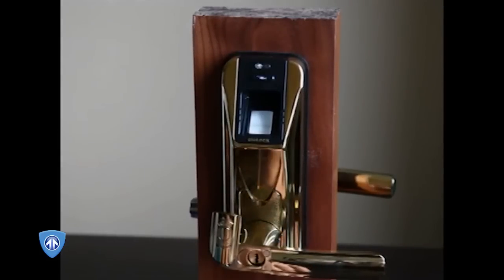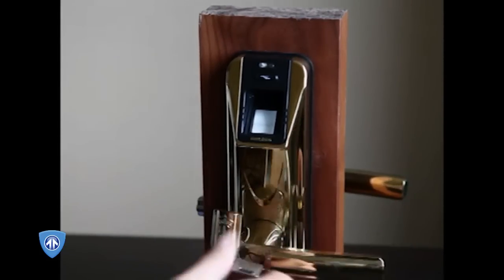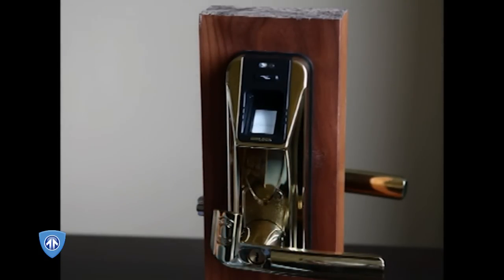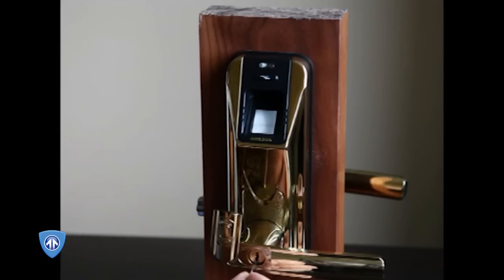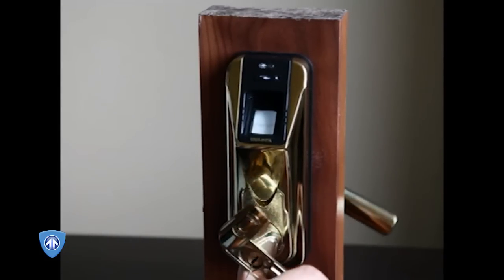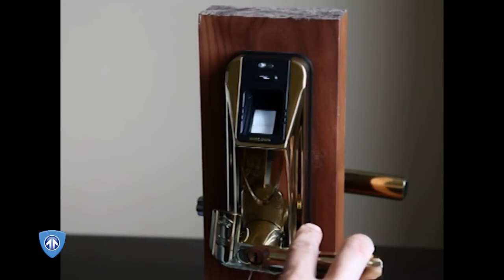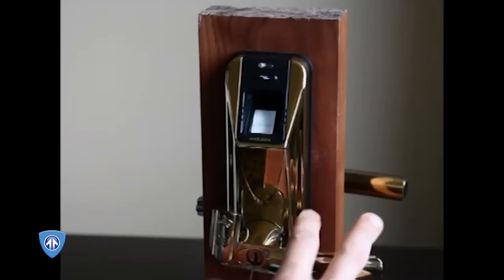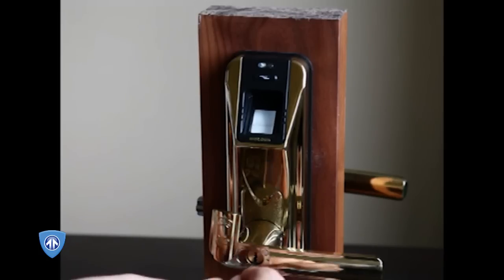The problem with this lock design is so elementary that, frankly, it defies belief. All that is needed to open this lock is a paper clip. The paper clip is inserted into the keyway. The lock is open. This lock is absolutely insecure. It should not be utilized really for any application requiring security of any sort.